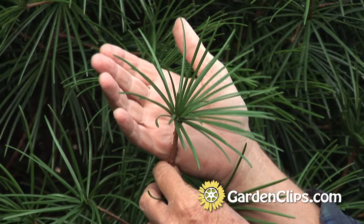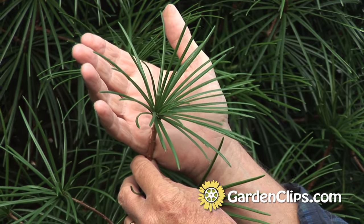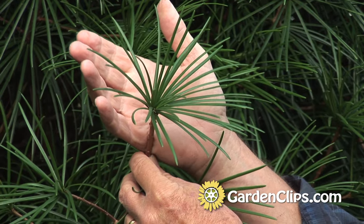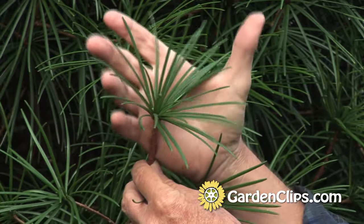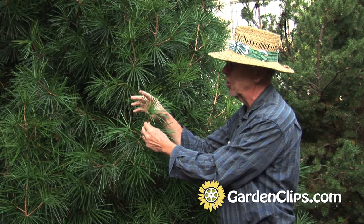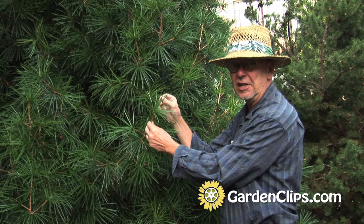It's called umbrella pine because of this arrangement of the needles coming out of the stems. It's in what they call a whorl effect, where they all emanate from one central location, kind of like the spines on an umbrella. These needles are about three to four inches long, very shiny, lovely mid-green color.